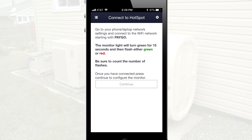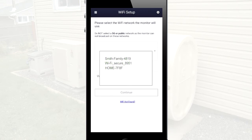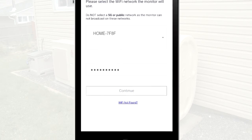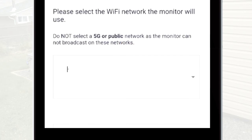Return to the Gremlin app and tap Continue. From the Wi-Fi setup screen, use the drop-down to select your personal Wi-Fi network and then enter your network password. Tap Continue when you are done. In some occasions, your device may not detect nearby Wi-Fi networks. In this case, click Wi-Fi not found on the bottom of the screen to enter your information manually.